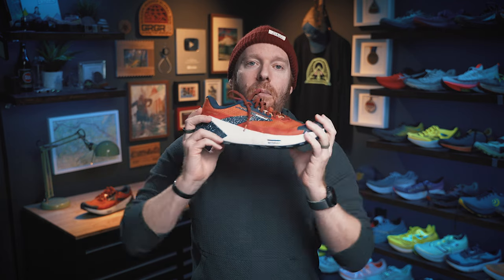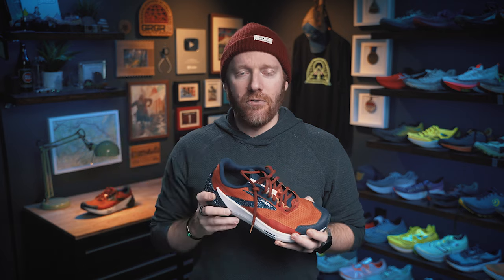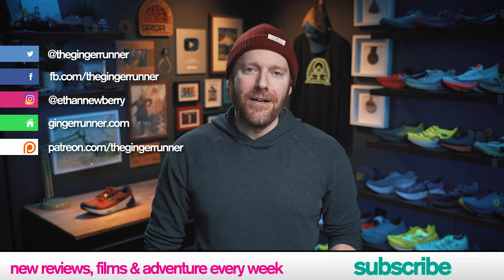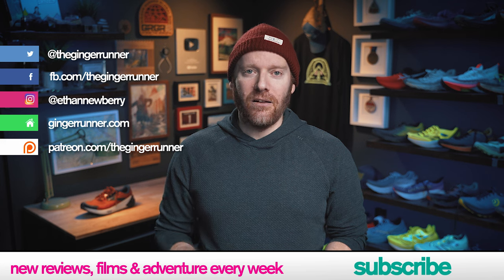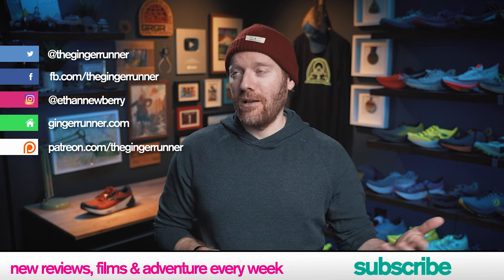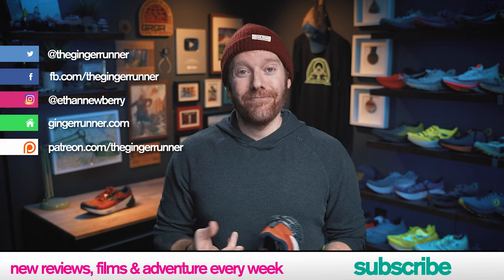And that, my friends, is it for today's review. If you have any questions or want more information about the Brooks Catamount 2, there is an affiliate link in the description that'll take you over to Running Warehouse — it costs you nothing but helps the channel out. Have you tried the Catamount 2? Are you looking forward to it? Comment below and let me know. Social media links, websites — join the GR crew if you haven't already. It's a great way to support the channel, get perks, daily live streams, group events, a book club, a Discord server. We encourage it — it's fun.